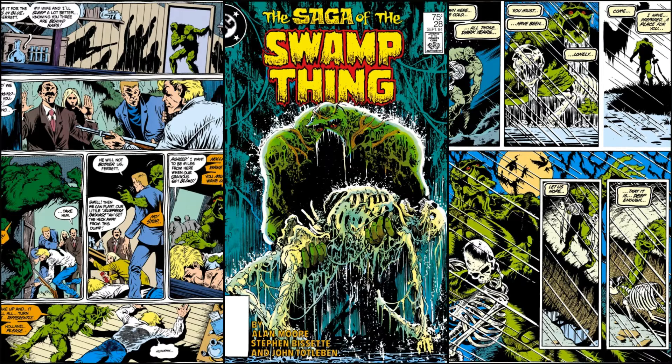Today we're going through Saga of Swamp Thing number 28. First things first, we got Swamp Thing on the cover and he is holding bones — the bones of a human body. The cover is by Stephen Bissette and Totleben. But this issue is the first one not drawn by them of this run — it is drawn by Sean McManus. So that's something different, but it's still written by Alan Moore.